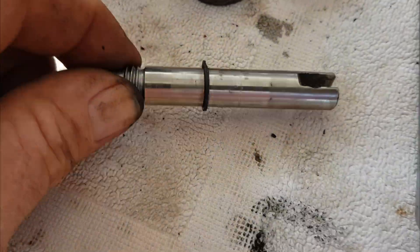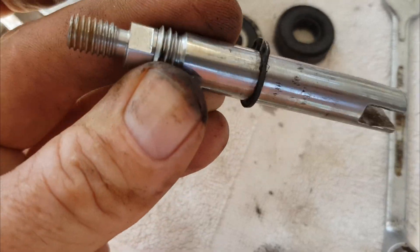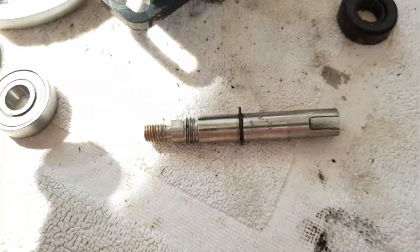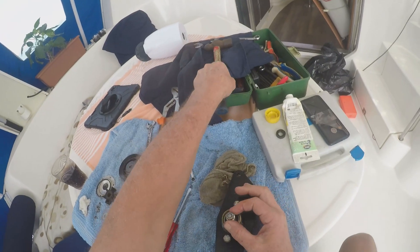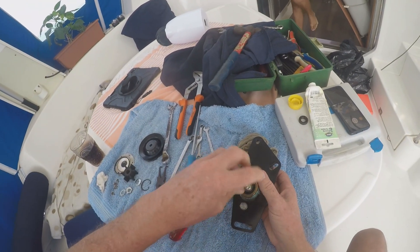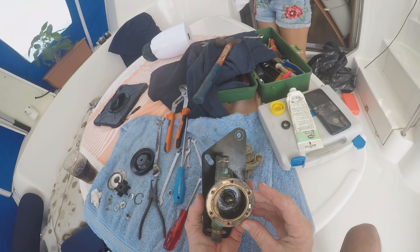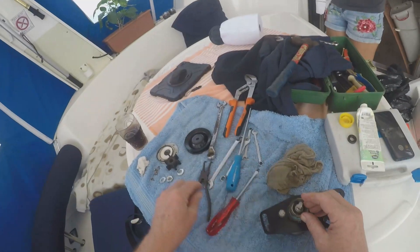This is the shaft with everything taken off — just a circlip on. There is a new bearing and there is an old bearing.